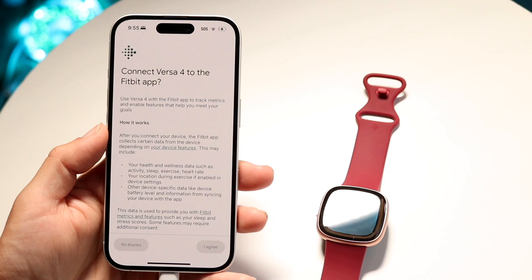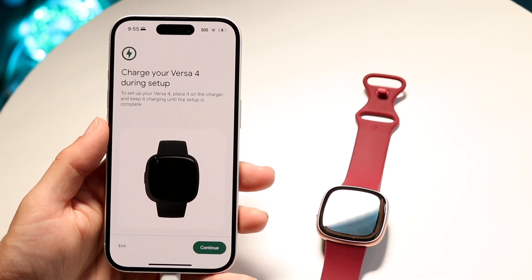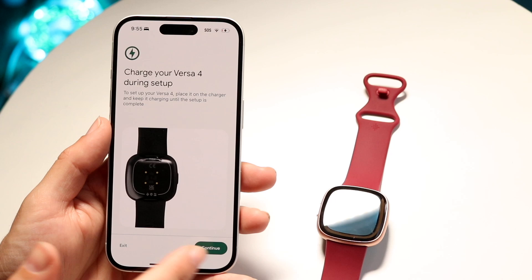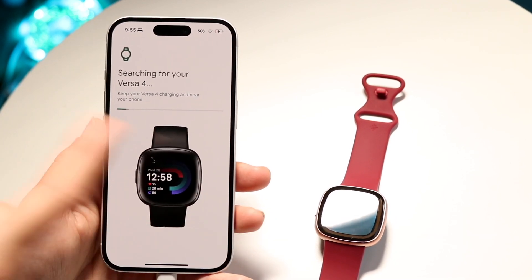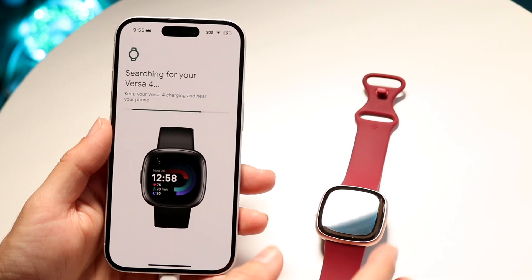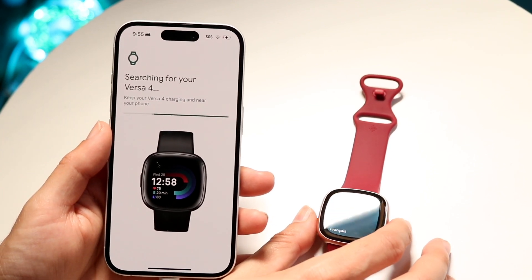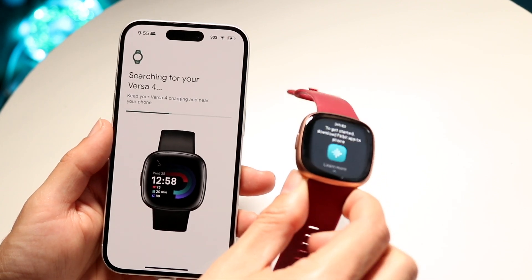Now click on 'Start Setup,' click 'I Agree,' and it's going to tell you to charge your Fitbit Versa 4 if needed, and then it's going to start searching for it. Make sure it's on, and it's going to go through and try to find the Fitbit Versa 4. Once you click on your language, a little pop-up comes up and it should find it.